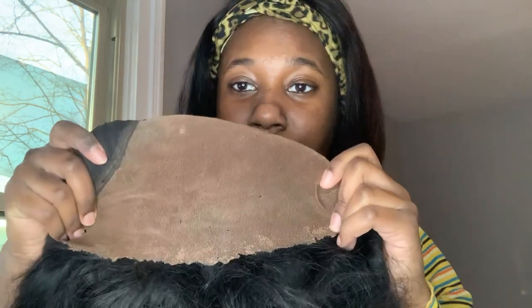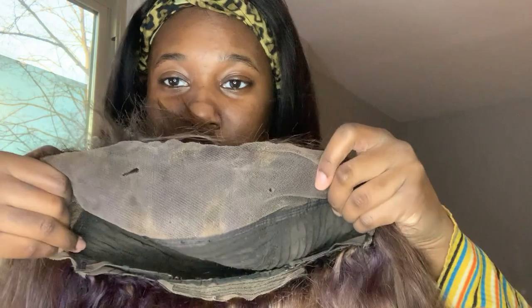This is 30 inches, 180 density, 13 by 6 — and I do not like when 13 by 6 wigs do this. This is supposed to be 13 by 6, what is this? Hold on — I need to compare. Right here is a 13 by 6, or just a 4? Yeah, this is 13 by 6 maybe they all do that. I think this one is like 13 by 4 — oh yeah, wait, I think so.